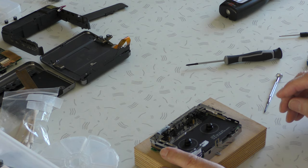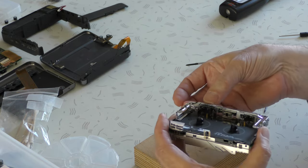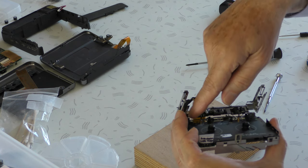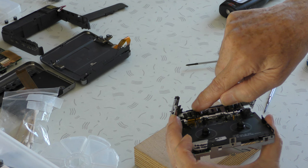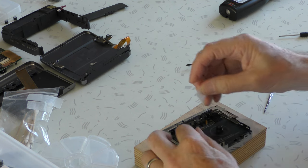So explain to me again why this piece of tape is here? Otherwise, if you don't place it here, it's nearly impossible to go with your screwdriver to that screw. Okay, that's why you block it. It makes the work somewhat easier.